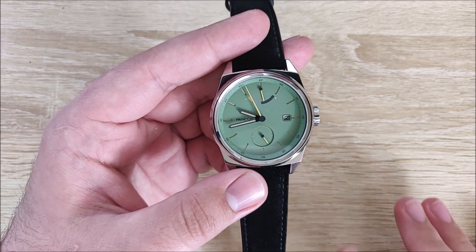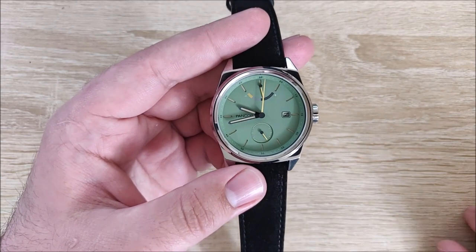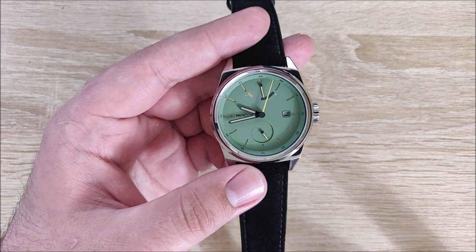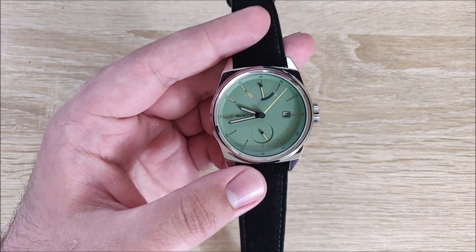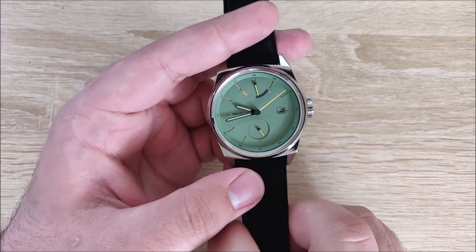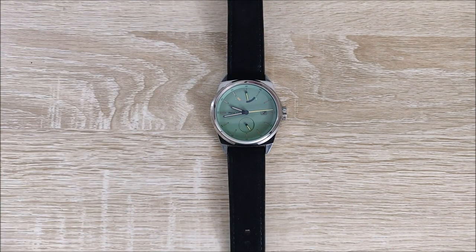I want to show you some of the fit and finish, maybe what to expect, some of the features that I really like about this watch, and a few other things. If you've already watched my unboxing video, you may know a little bit about it, but we'll get into it a little bit more in-depth. I'm going to go from what I like, to neutral, to what I dislike, and just before we do that, let's get on to some size comparison.